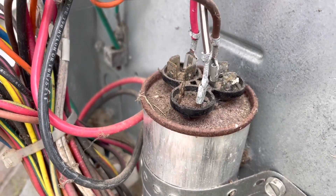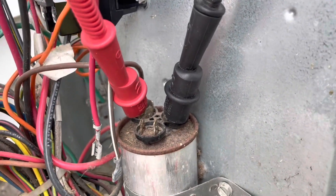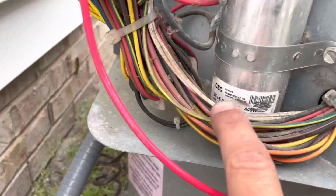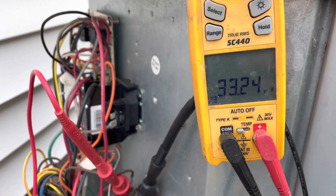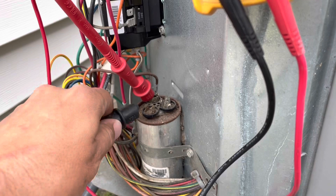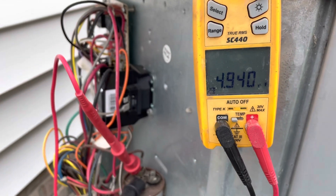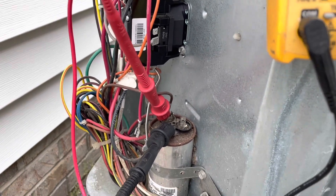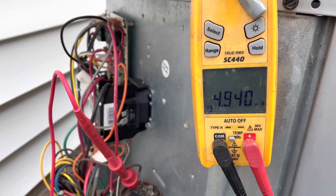We're going to check to make sure it's putting out the proper microfarads. We have one side on our common side of the capacitor and one side on the hermetically sealed side — we're putting out 33.2 on a 35 microfarad capacitor, so this capacitor is in acceptable range. Jumping over from herm to the fan side: 4.9 microfarads. So this capacitor is in good shape — this is a 35/5 capacitor and we're putting out 33.2/4.9.